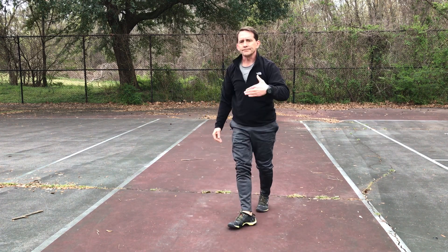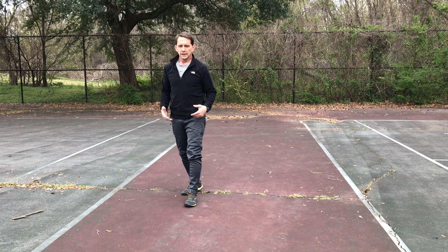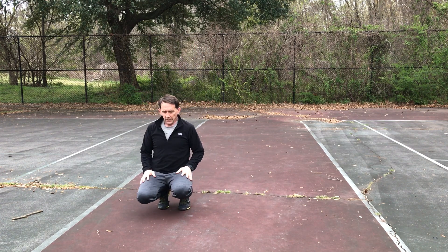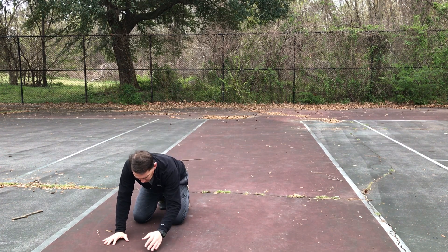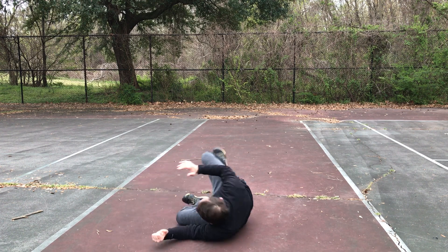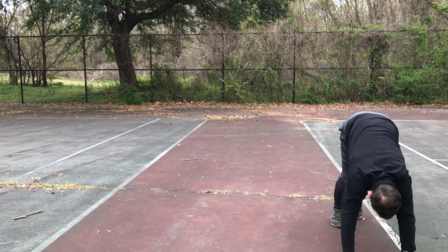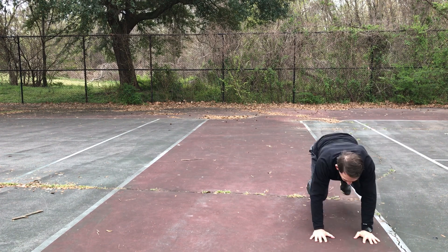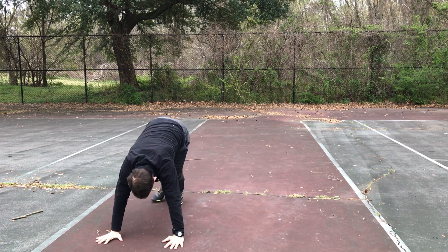Next we're doing another roll. We did the elbow, hip, and shoulder roll — we're going to add an inchworm to it. Start down here, drop that elbow down, hip and shoulder roll, hip and shoulder side roll here, then we come up, inchworm up, inchworm back. Drop elbow, hip and shoulder side roll, then inchworm.